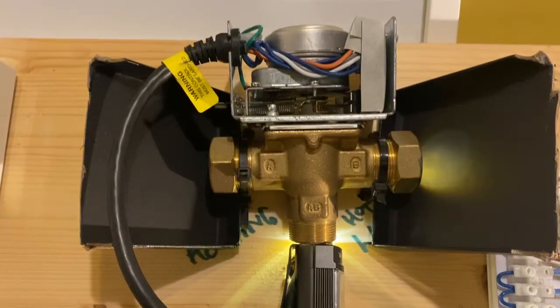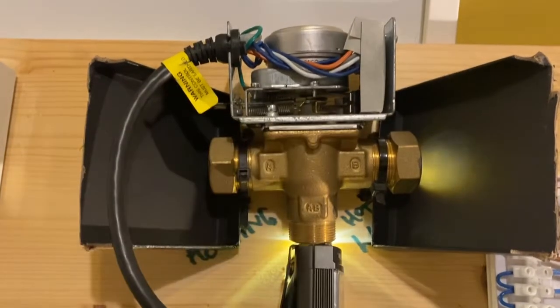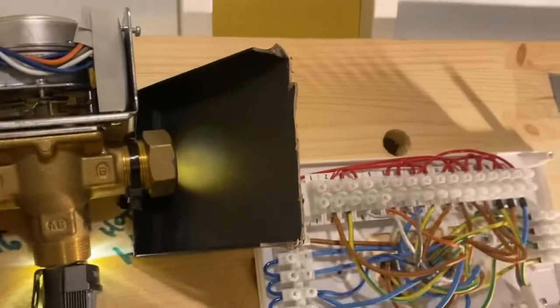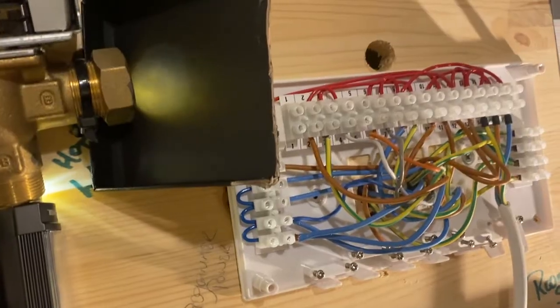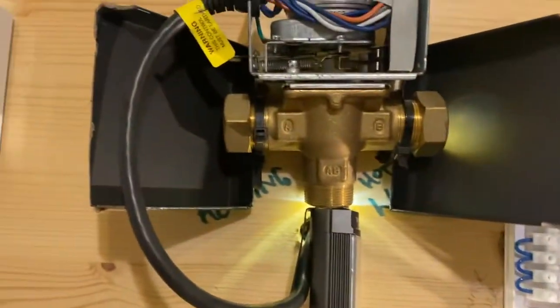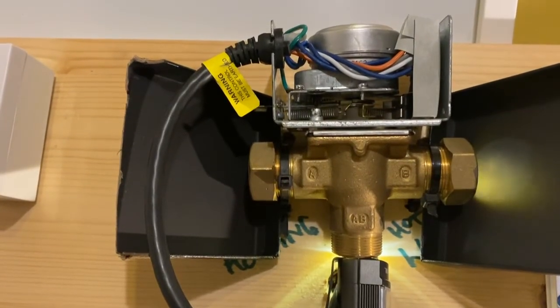I'm going to do a few videos — show you exactly how this works, show you how the little micro switches work, because there are some quirks you can find there. I'm going to show you how to repair them, how to replace them. We're going to look at the wiring center — I purposely set it up like this because this is how you usually find them — and we're going to look at voltages. That'll be coming over the next couple of weeks. But as a basic intro into what a three-port valve does — there you go.